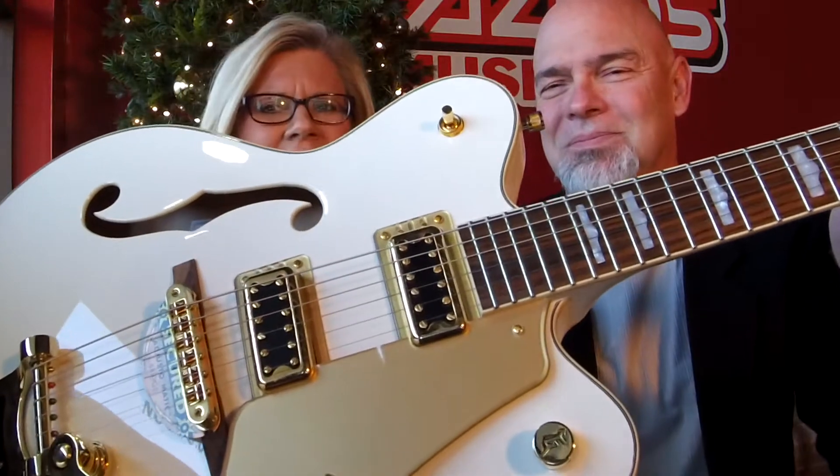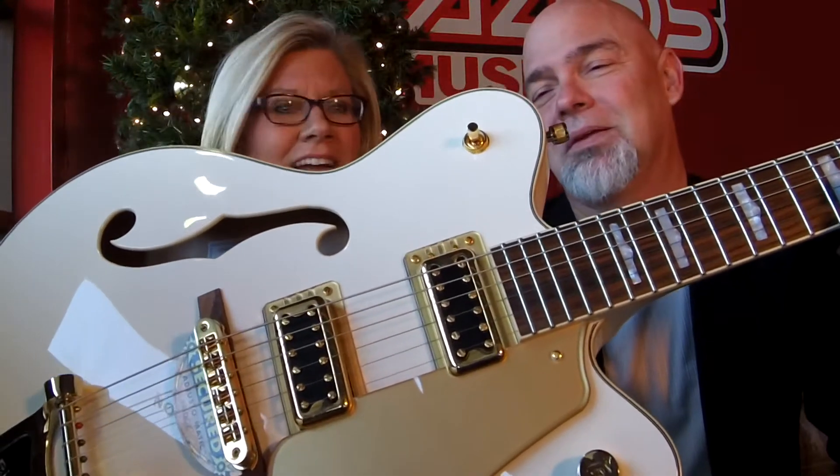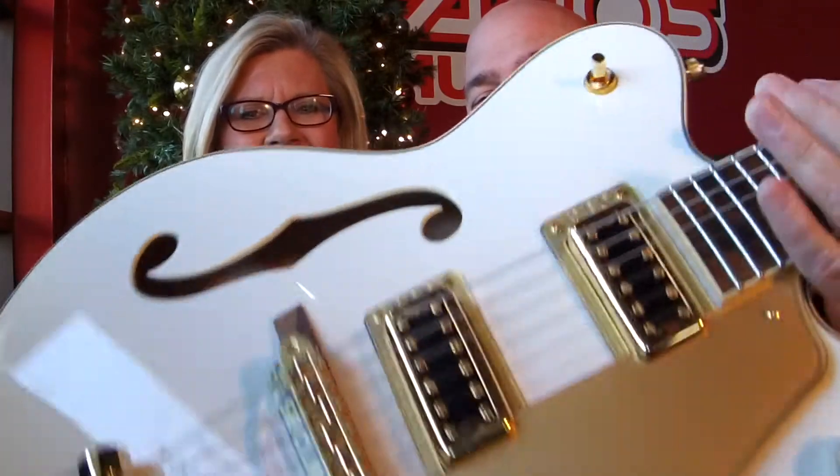Denise, what do you have for your guitar? Do you need a hand? She's working one-handed, so I'm going to help. I have this white Gretsch Electromatic — yeah, white Falcon with the gold hardware. Isn't that pretty? I like the white — snow white. It's like winter. But I love the gold hardware.